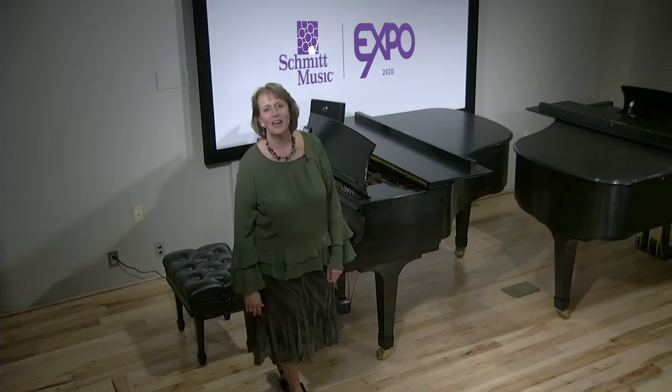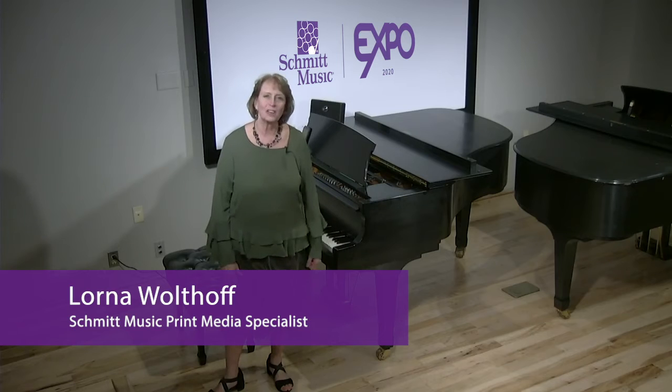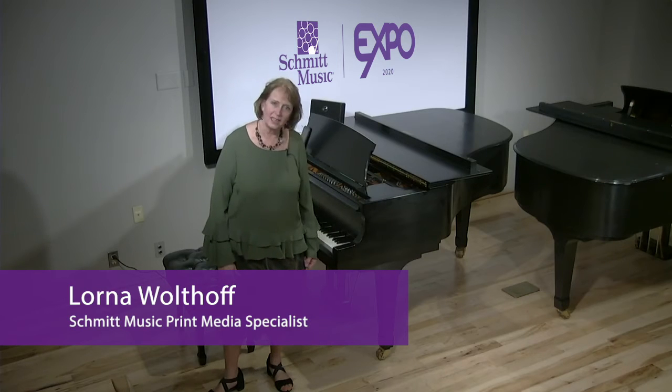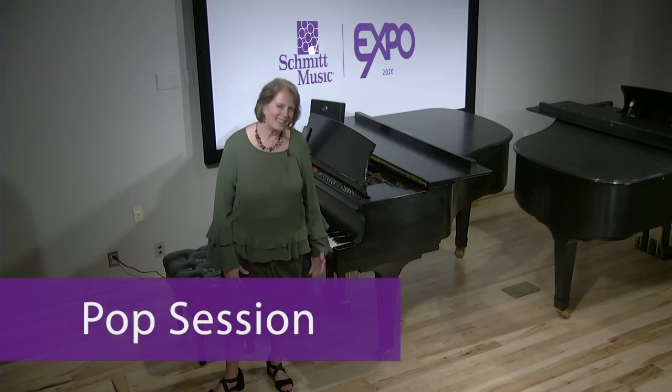Welcome to the new version of Schmidt Expo 2020. I'm Lorna Wolthoff and this session we're going to talk about some new pop music that can enhance your studio and things that your kids are really going to enjoy.